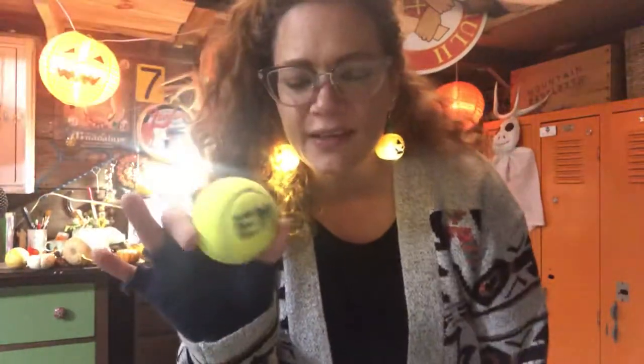Hello boys and girls, I hope you are all doing well and know that I'm missing you. I am here today to make you some fun tennis ball activities that you can do in your classroom with your teacher or whoever is watching you at the time.